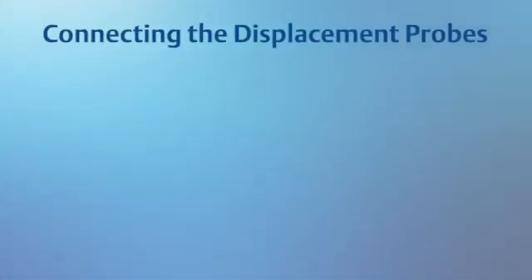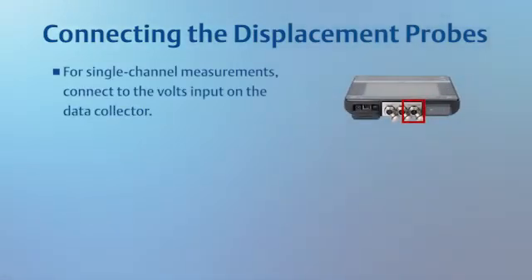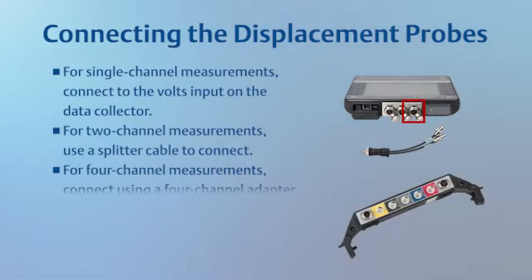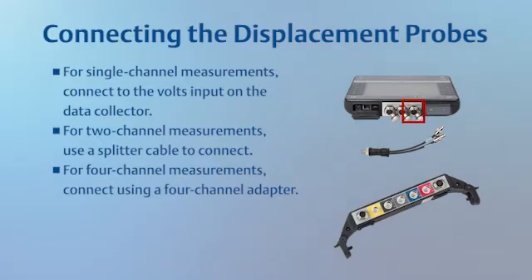Similar to accelerometers, you can connect the displacement probes in multiple ways. You can connect directly to the collector for a single signal, use a splitter cable to connect two probes for two signals, or use the four-channel adapter to collect four signals.